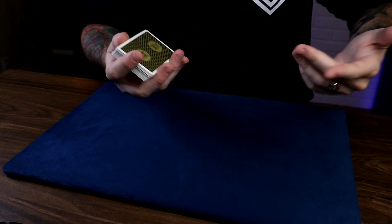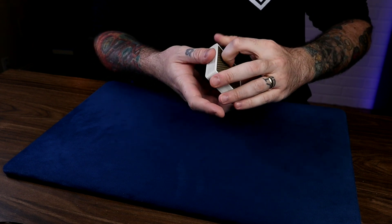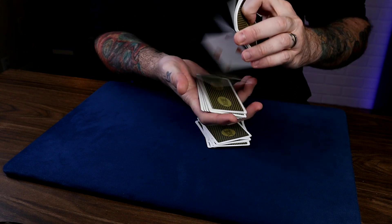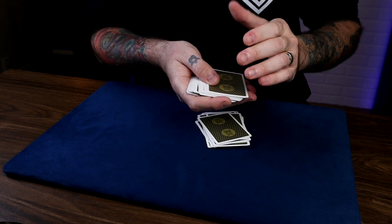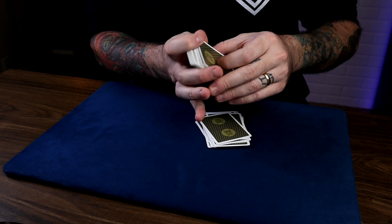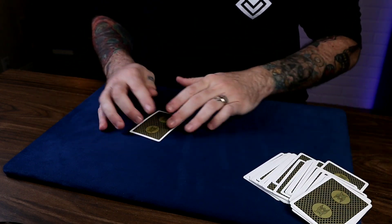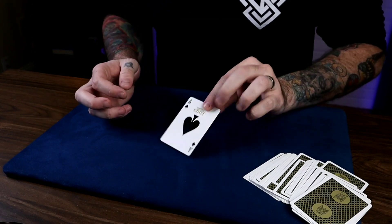One more time, start to finish, fully exposed. As I drop cards like this, just say stop any time. Stop! Look, you can say stop by any one of these cards, but you said stop by one card in particular — which happens to be the card we're looking for today, the Ace of Spades. Let's see how lucky you were. The Ace of Spades.